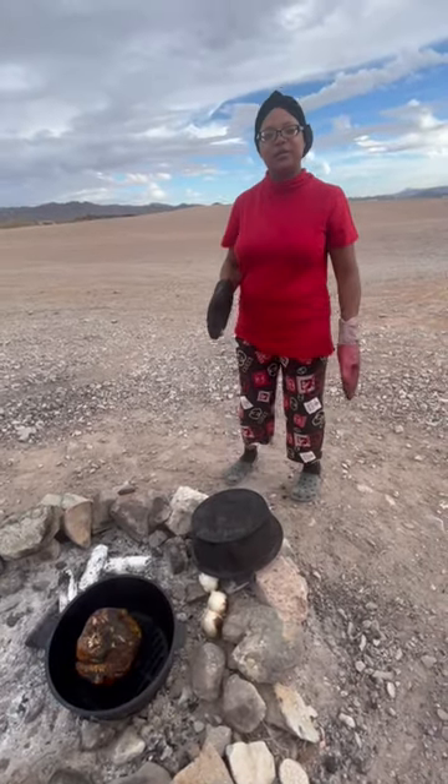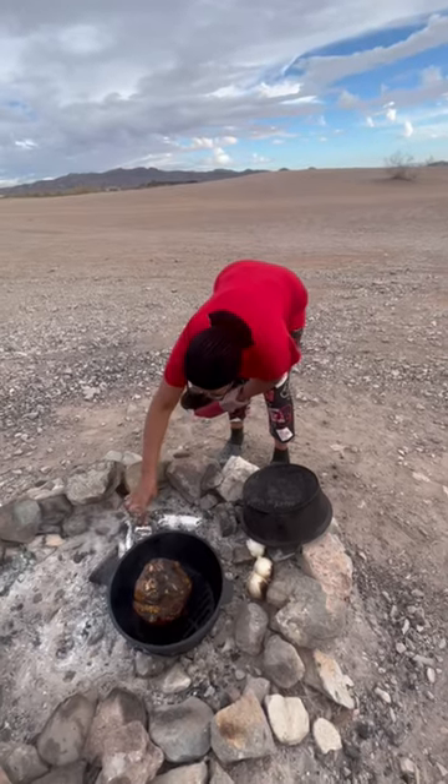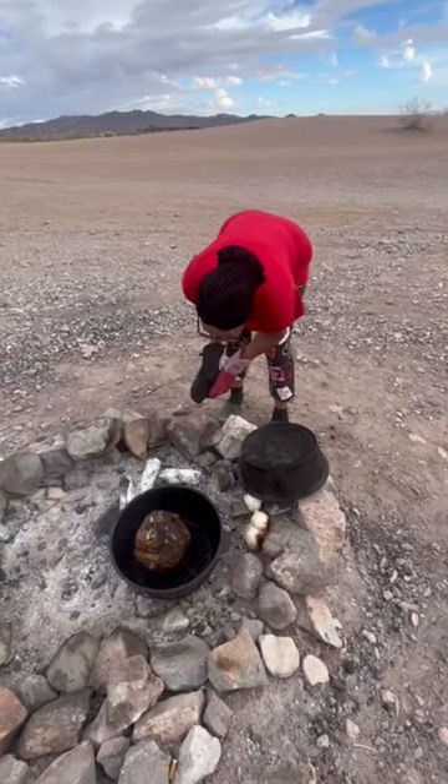And it came out really, really good, you guys. So stay tuned for more cooking in my cast iron on a campfire. Thanks for watching.